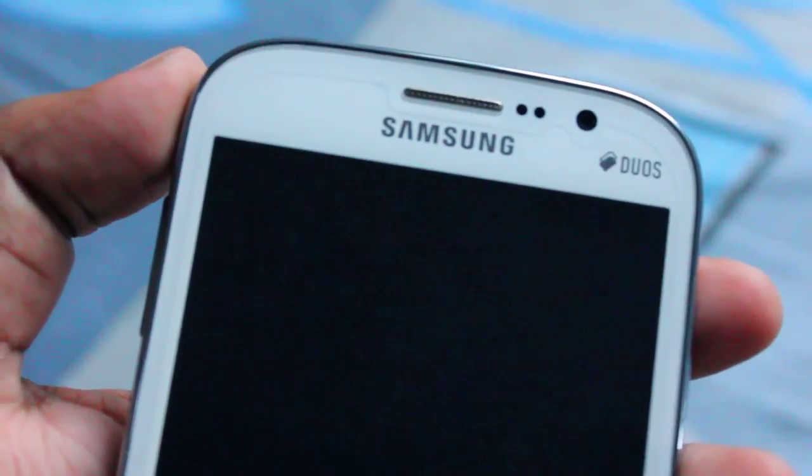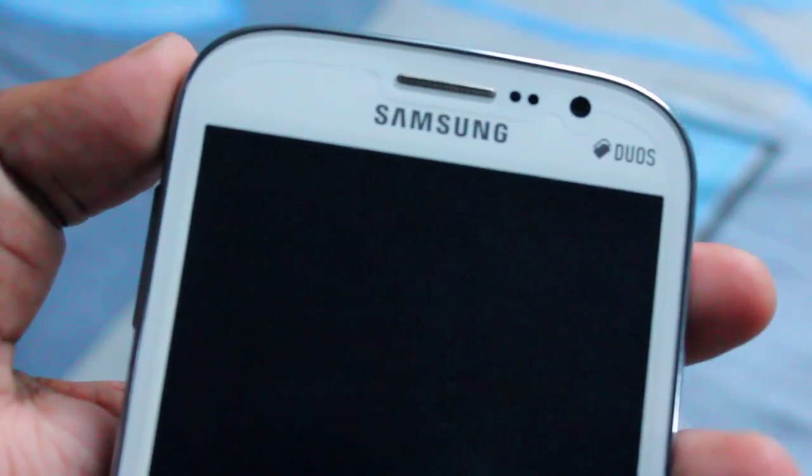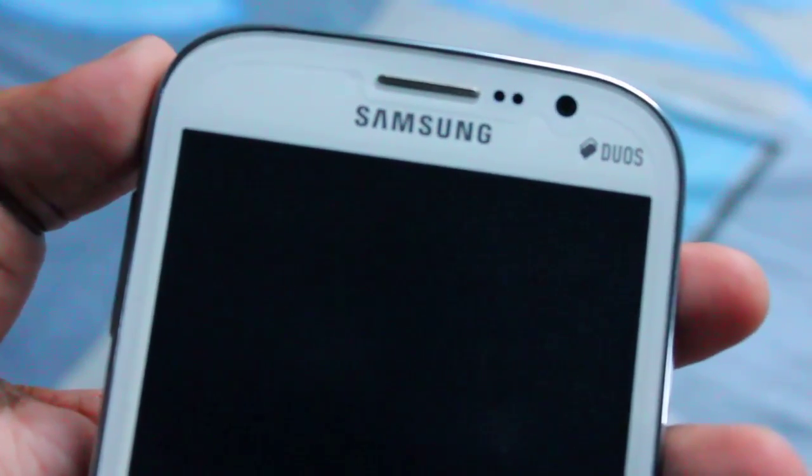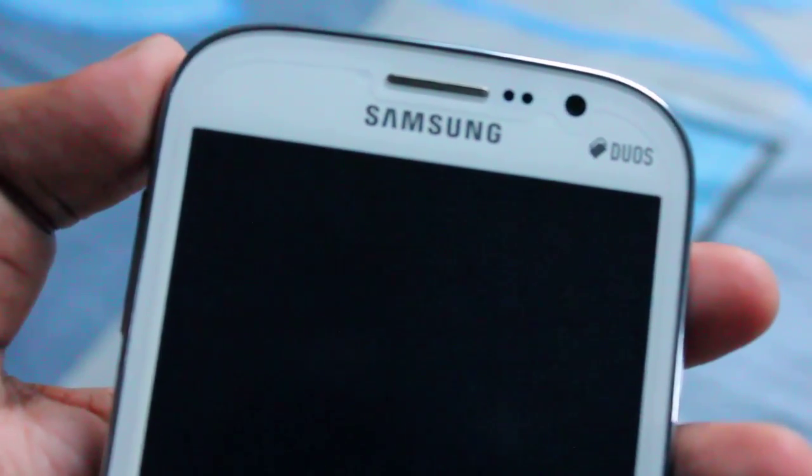Hey everyone, this is Anindo and today I'm going to show you Slim Bean ROM on Samsung Galaxy Grand. Many of you have asked me to do a review on this ROM and finally it's here. Before showing this ROM, let me tell you that to flash it you need to be on 4.1.2 firmware stock TouchWiz — only then can you flash this ROM.